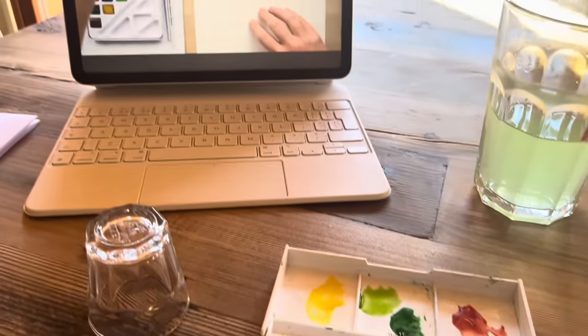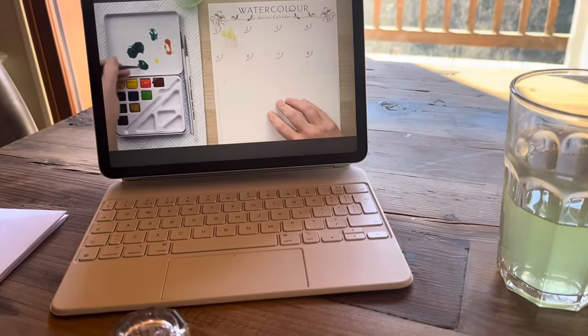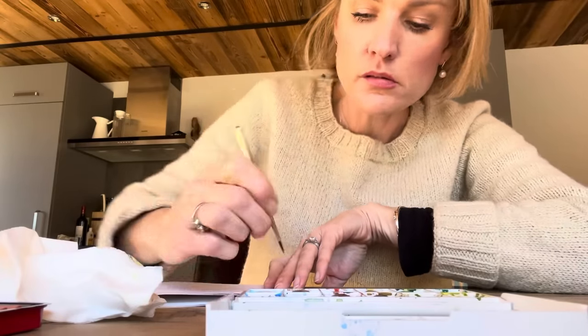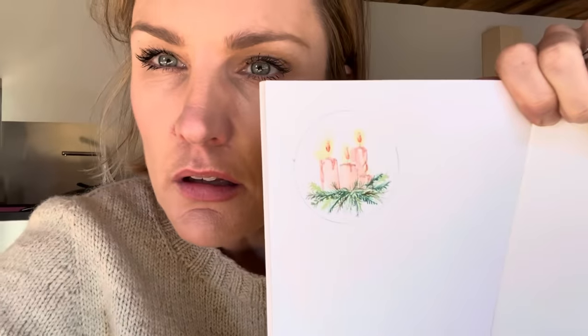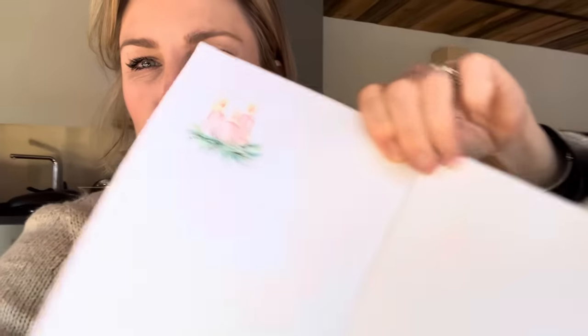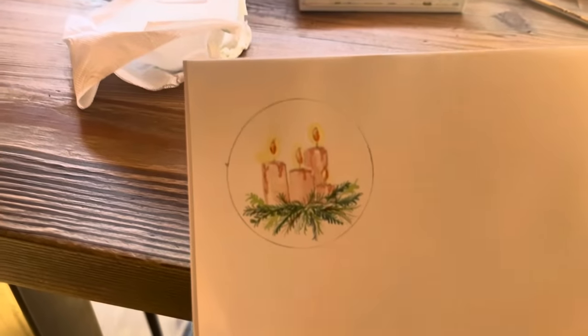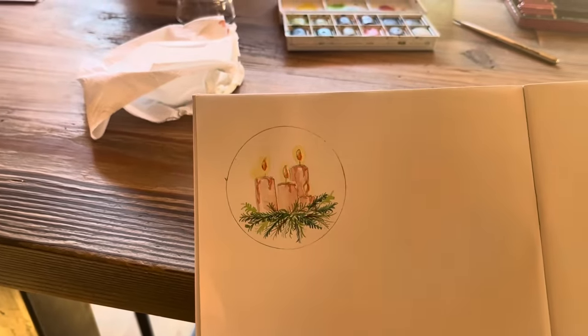Prints of this green by popping some brown in there, painting in some little bits — I'm going to slowly start to build up. Blimey, well I reckon she's a good teacher because I've managed it! What a beautiful — well it looks alright in real life. I'm pretty pleased with that.